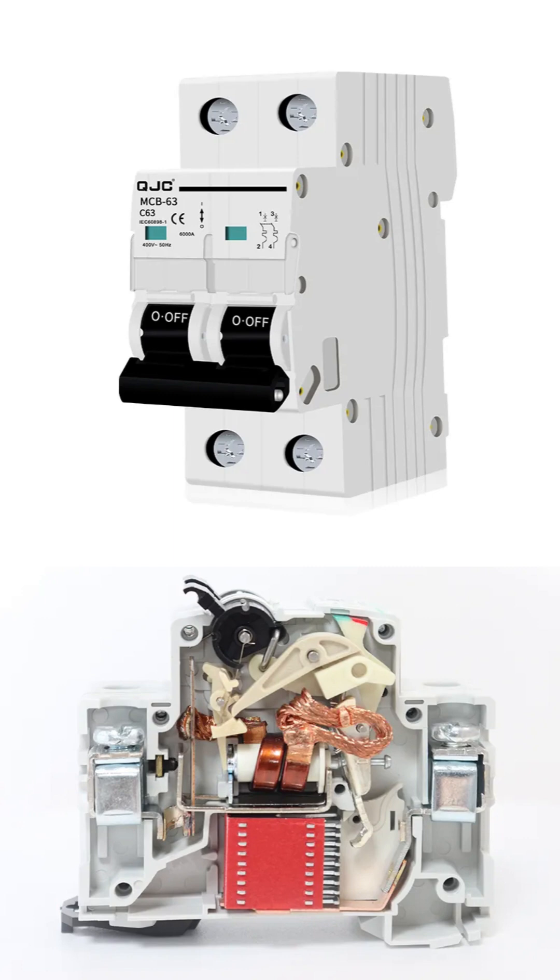The real intelligence of this device, however, is revealed in the cutaway view in the bottom image, which shows its internal workings. When you flip the switch to the on position, a set of levers forces two metal contacts to touch, completing the electrical circuit and allowing power to flow. For automatic protection, the MCB uses two distinct mechanisms.